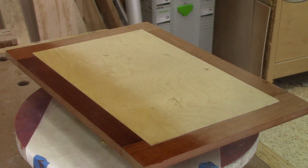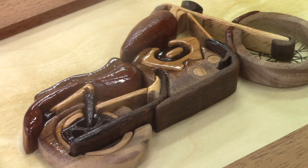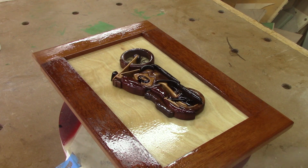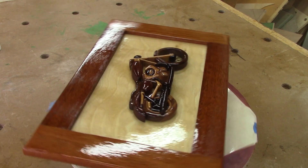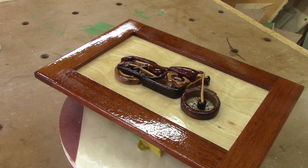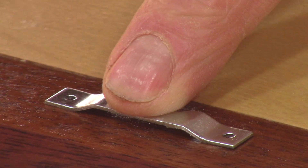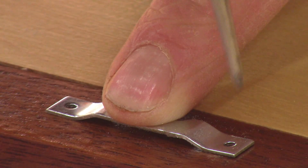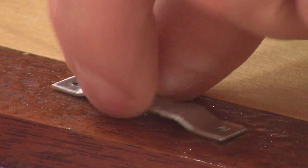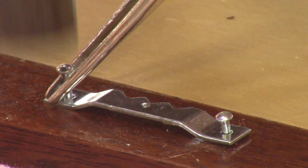A few days later, my father sprays the first coat of varnish. He begins with the back, then sprays the motorbike and the rest of the frame. To make it look better, he applies four or five coats. When it's dry, he places the fastener at the right place and uses a punch to mark the placement of the holes. He drills them and puts the nails in place with a small hammer.